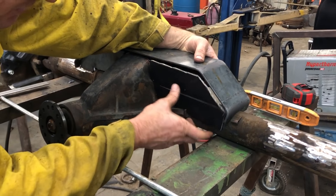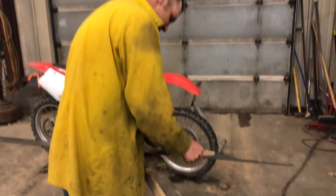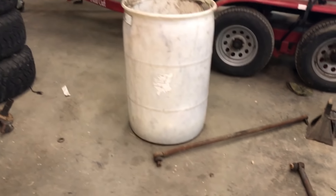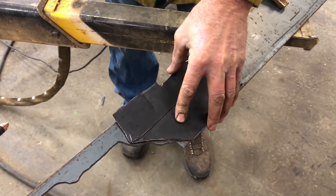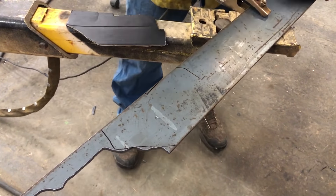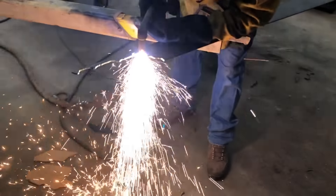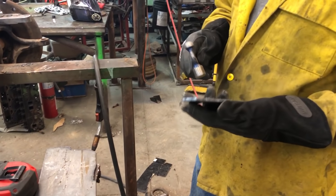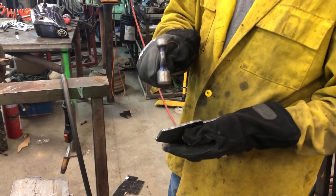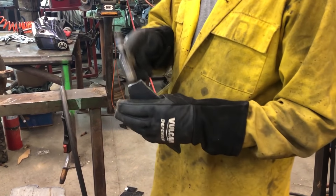Now I just got to go over to the plasma table and cut them out. That saw looks pretty bad right there — it's not quite big enough, but it's going to have to do. Knock the slag off of it, then I'll grind them up.